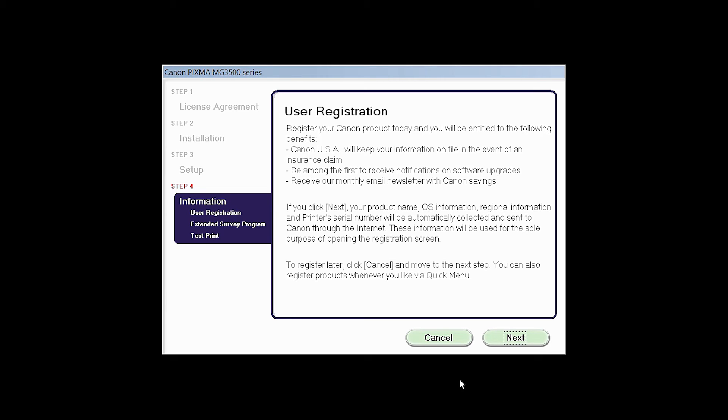At this time, you will be prompted to register your product. If you choose to register at this time, a new window will open. After registration is complete, you can continue with the installation. Click Next.